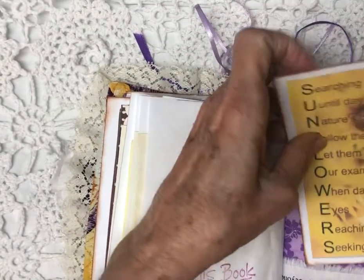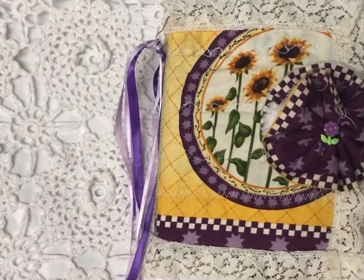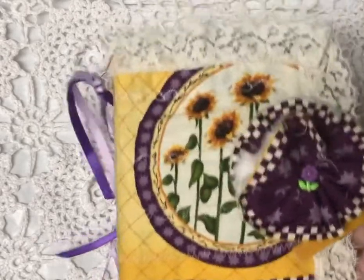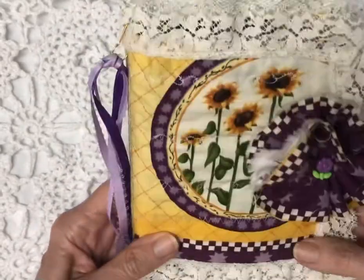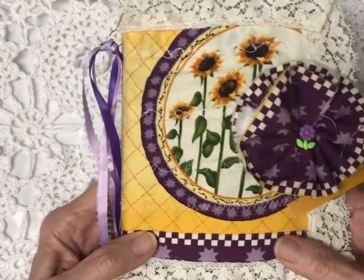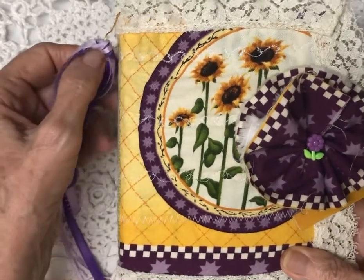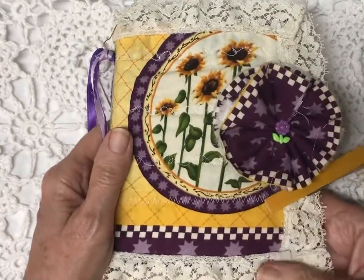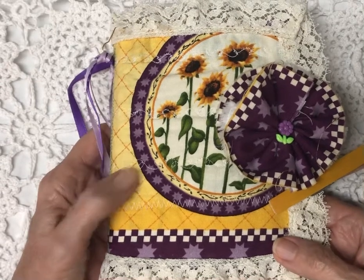So here we are at the end of this fun, chunky, thick, quilted sunflower journal. Let's close it up. It can be as thick as you want because of this pin — I've really gotten hooked on using these. I hope you are blessed watching this and enjoy it. I'll be listing this on my personal page and on Art from the Heart. I take PayPal, Zelle, cash, or check — you'll see all that information when I post it. Thanks for watching, have a blessed day, and I wish you lots of sunflower blessings! Remember, they turn their face to the sun — bye for now!